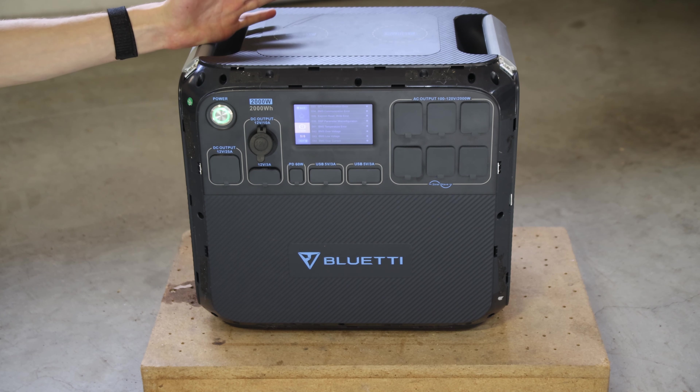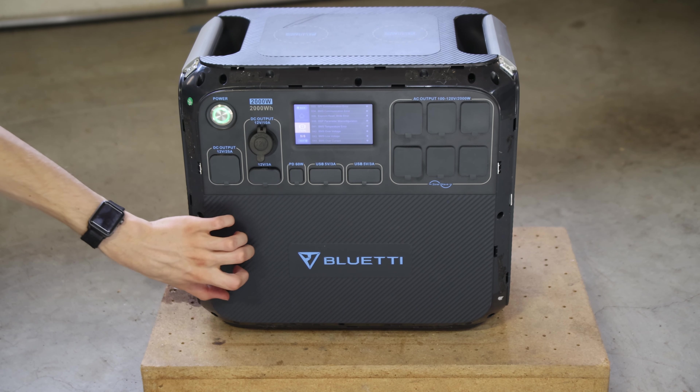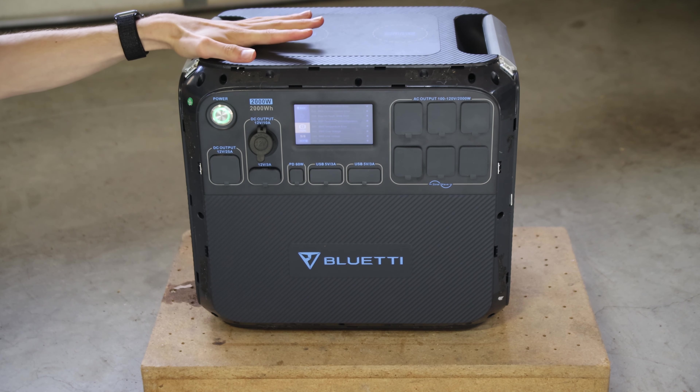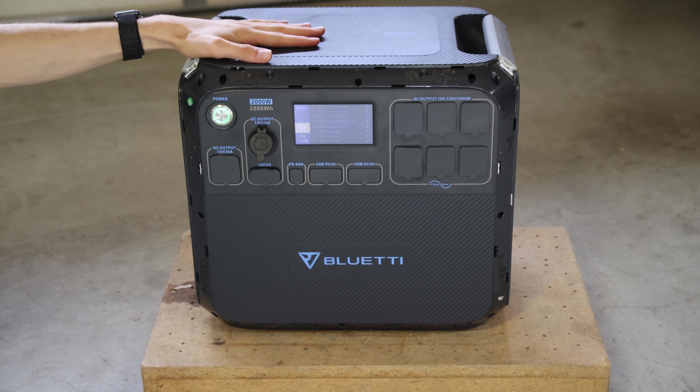I'm guessing those thermistor issues are different from each other. Looking at it, it had ports labeled on the BMS system. The actual battery is a separate module inside. Let's take a look inside at the BMS unit and what I saw of the thermistor situation there.